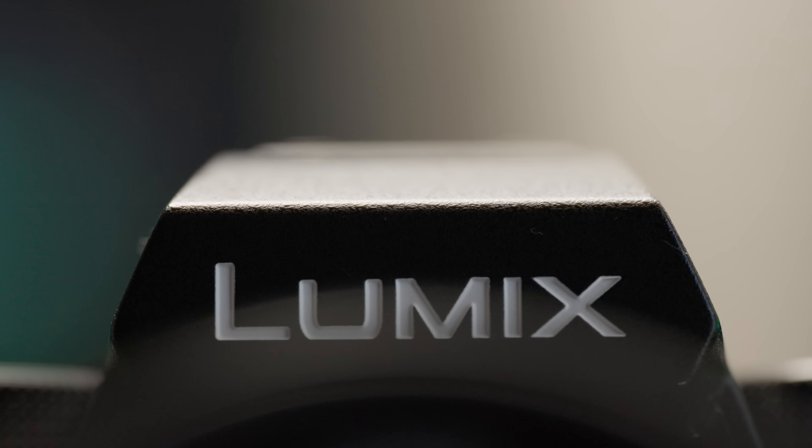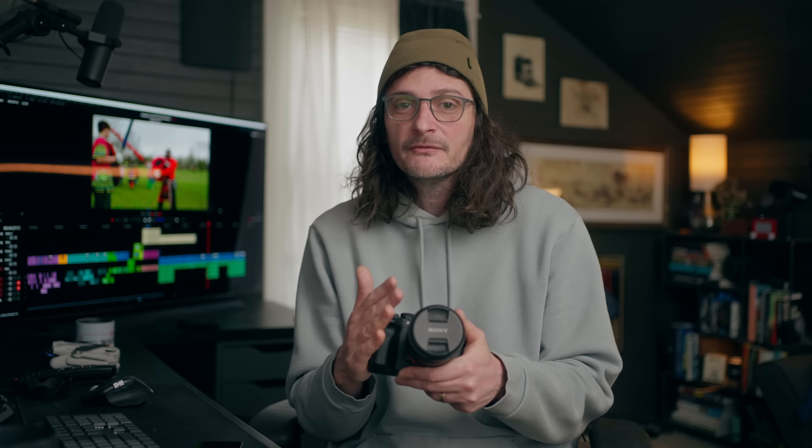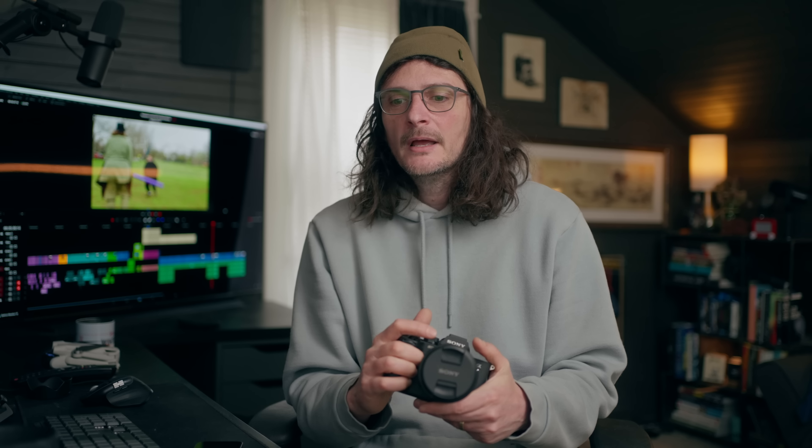Just to summarize — I think the S5 Mark II is a better video camera than the A7 IV. It's about $500 cheaper, it has a lot of features that the Sony doesn't have, and the IBIS is so much better that it makes it a much more viable handheld-style camera than the A7 IV. The body is only one consideration — that doesn't mean I'm selling Sony and switching to Panasonic, because I have lenses and other camera bodies. But if I was starting from scratch trying to figure out which full-frame camera in the $2,500-and-under bracket I wanted to get, I would strongly lean to Panasonic.